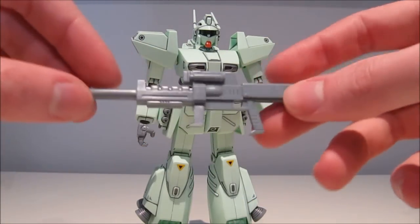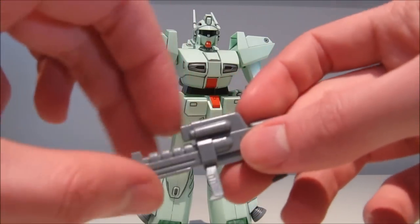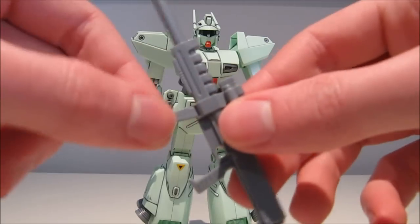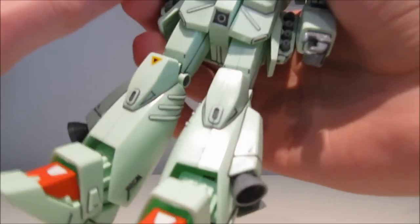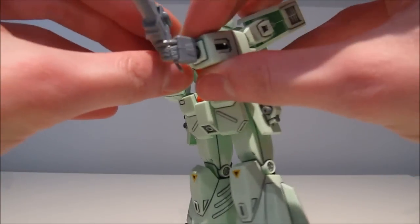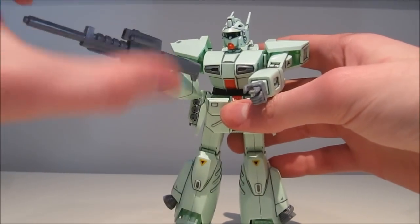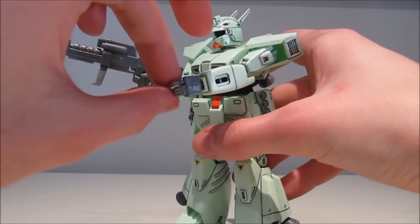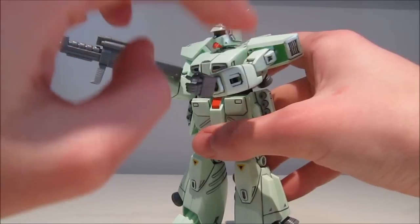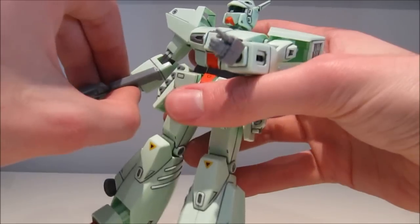Another accessory you get is his beam rifle, which I think is one of the best-looking beam rifles around. It's simple yet still looks interesting with a lot going on, so I really like the design. Unfortunately, you don't have a moving handle, so you do have to pose him a little bit awkwardly to get him to hold it with both hands — though it can still be done. The rifle sits in the hand very solidly and will not fall out. Because the rifle is also very light, that's a good thing for these hands, since I don't have a lot of good experiences with the Gundam Wing or Gundam X hands. It also has to be at a little bit of an angle because of the stock, but it looks really good like that.